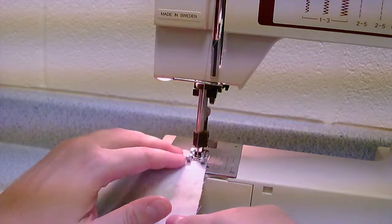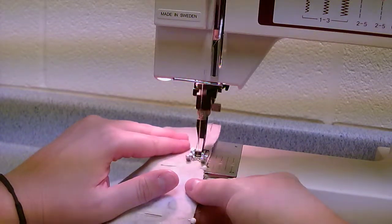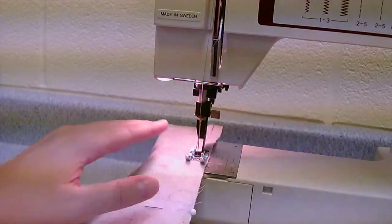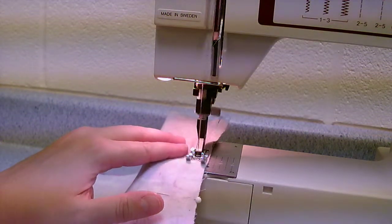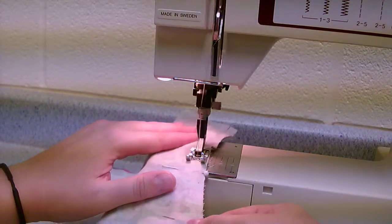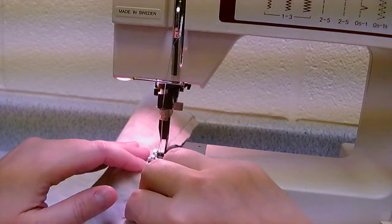Continue on, making sure that your fabric is always together and that you're stopping in plenty of time to take out your pins — that one was a little bit close. So you're gonna go around the whole thing, and you're gonna make sure that you backstitch to end it as well, just like we did at the start.